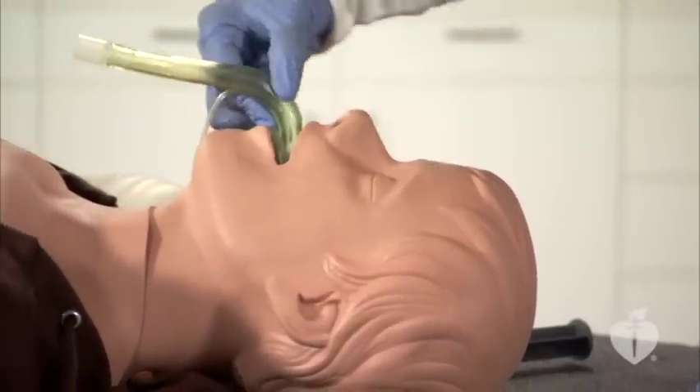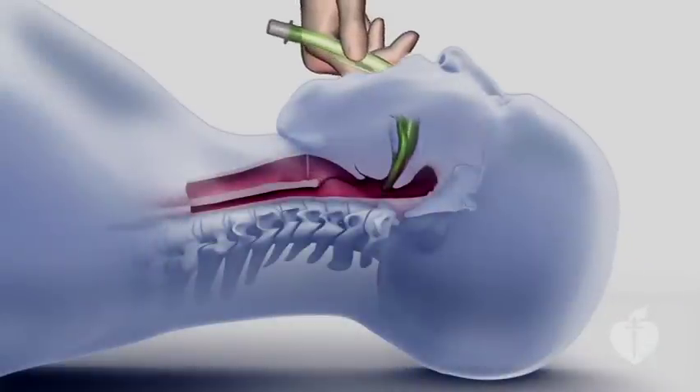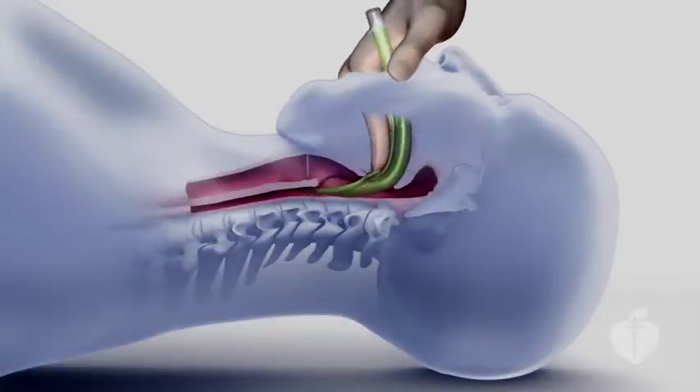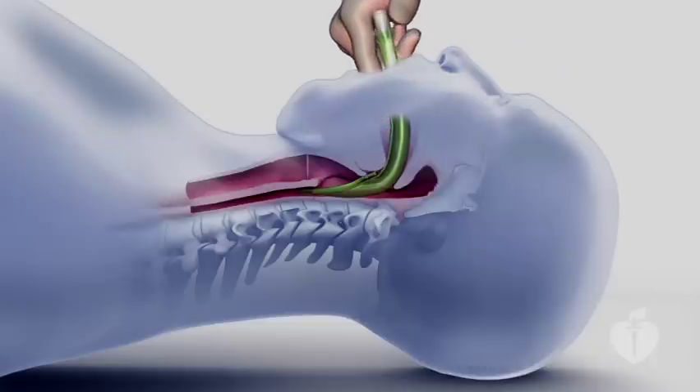In a smooth motion, use your index finger to press the laryngeal mask airway against the roof of the mouth and downward. Continue advancing the device until you feel resistance, which indicates the distal end of the tube has reached the hypopharynx. Withdraw your finger and inflate the mask.